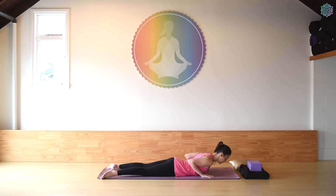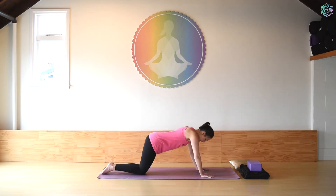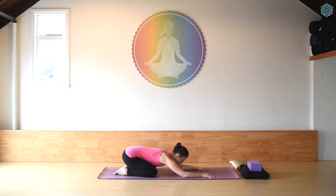Once you've finished, draw the feet together, press through the hands, lift up onto the hands and knees, and come back into child's pose — your resting pose — for a moment. Let the elbows be soft. Take any variation you need of child's pose. Practice your yogic breathing here and breathe.